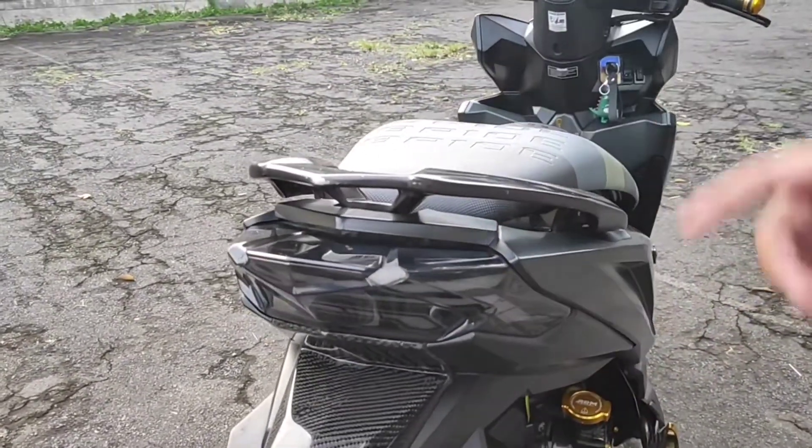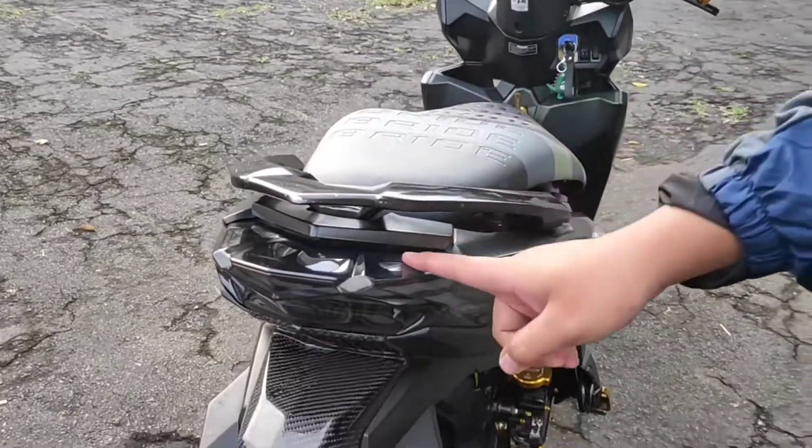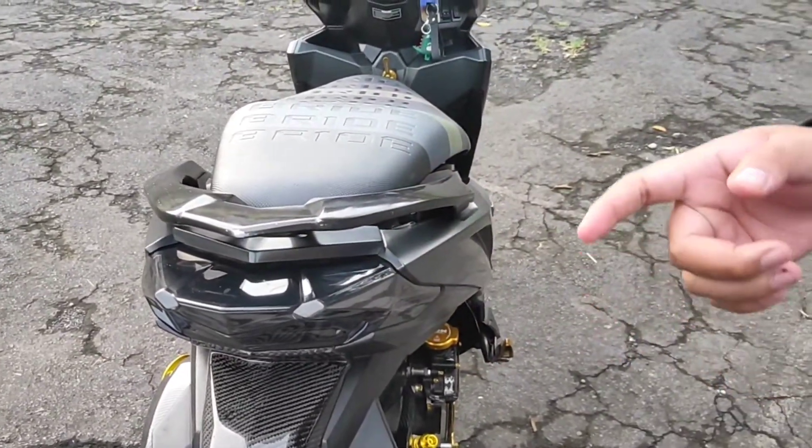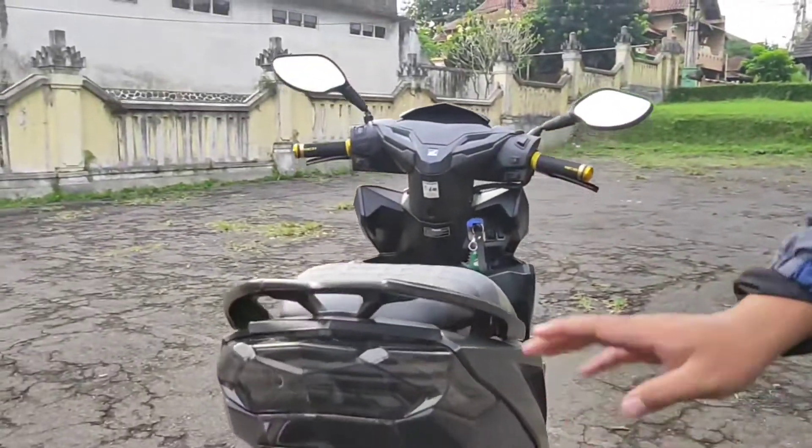Ada yang tanya kenapa enggak pakai running stop lamp? Satu alasannya: takutnya kalau running itu kalau mati satu LED jadi jelek. Mendingan memang cari yang beda, enggak mau yang stop lamp bintik-bintik. Akhirnya cari yang simple, model layak pecek gitu, melebar, jadi enggak aneh-aneh.